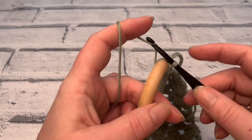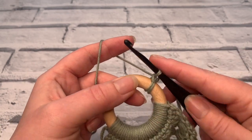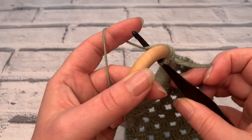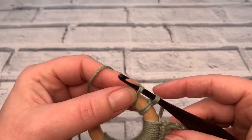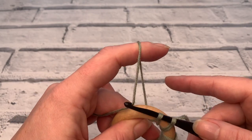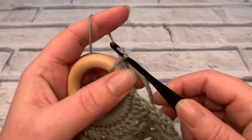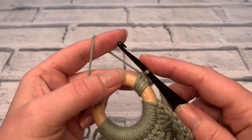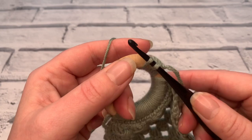We're going to start with a chain one, then working into the ring and around: go through, pull the yarn back through, yarn over, and pull through both loops — as we would for a normal double crochet in UK terms, or single crochet in US terms.